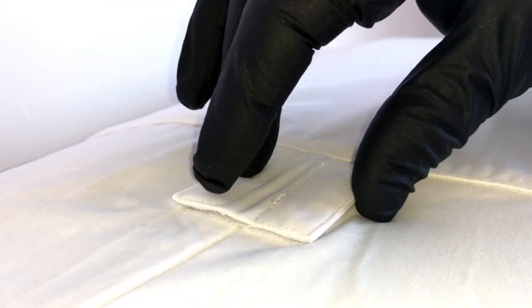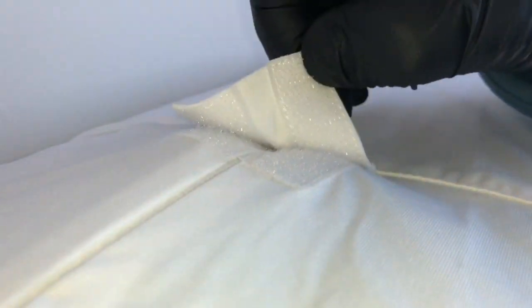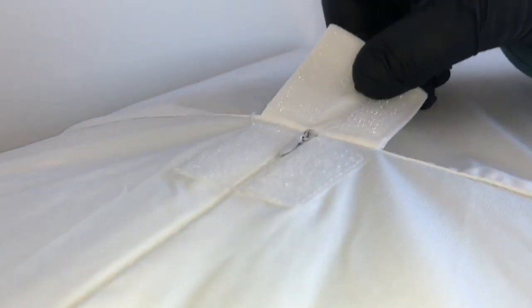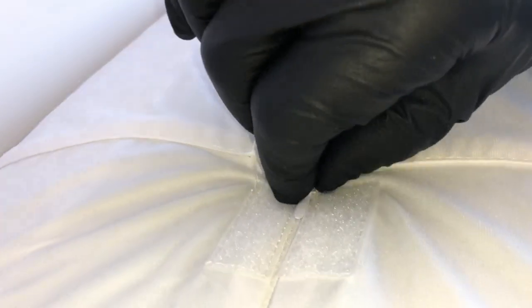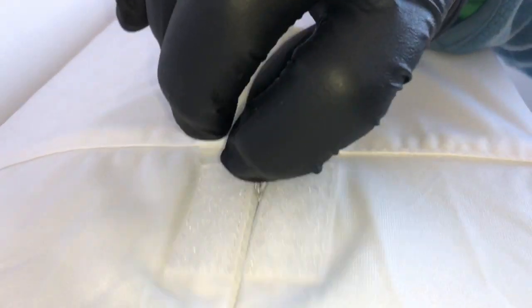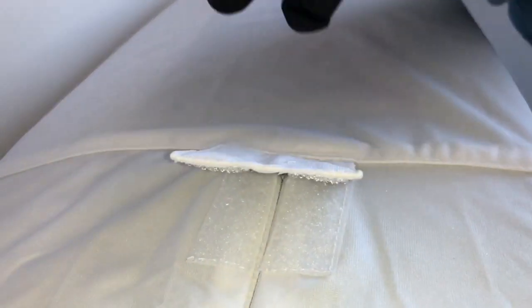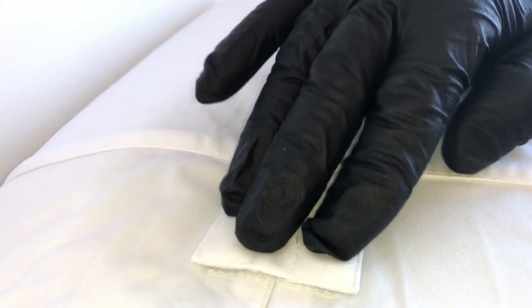Here you'll see this particular lock consists of a small velcro tab. We open it and there is your zipper, tightened as much as possible. You open it or shut it and then you supposedly lock in the zipper by pressing this down.